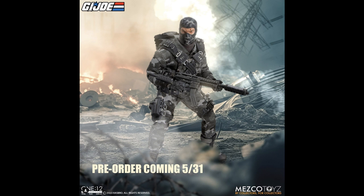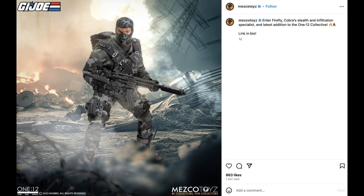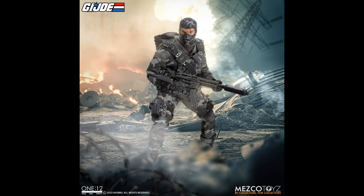On Tuesday, Mezco gave us a heads up that Firefly would go up for pre-order on Wednesday, which was yesterday, and it did. I didn't even post about it on my Instagram — I'm not really messing with the G.I. Joe figures for Mezco.